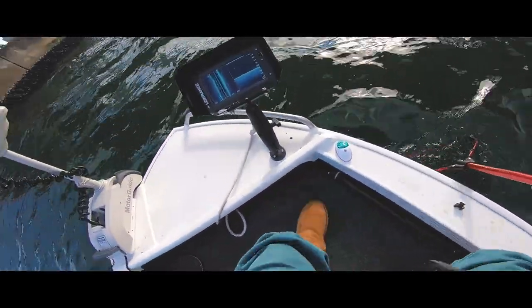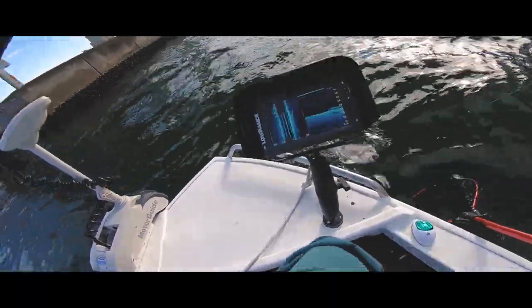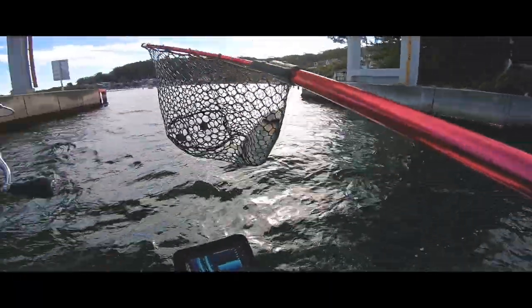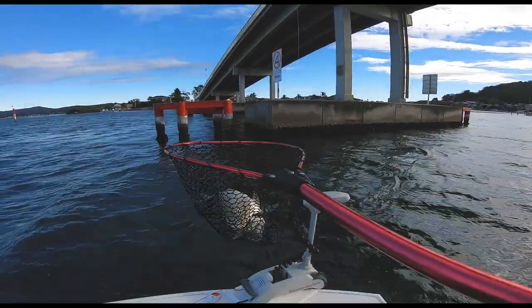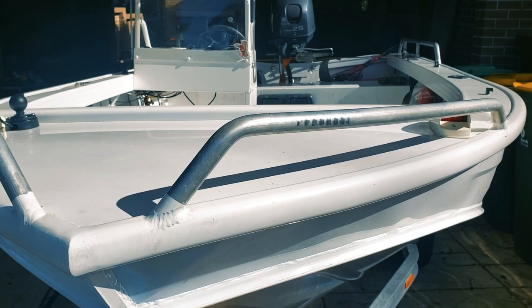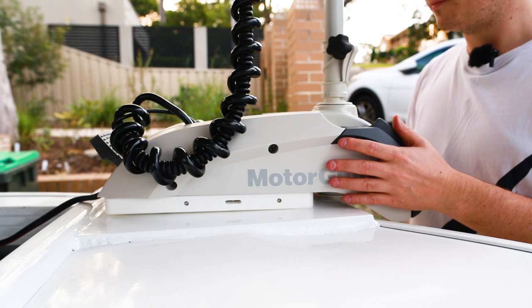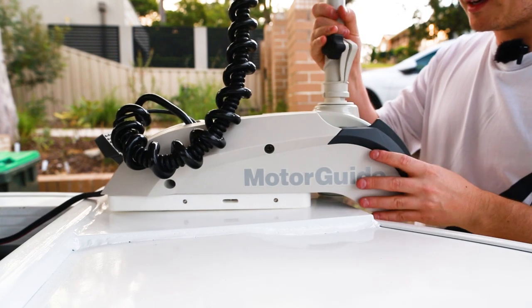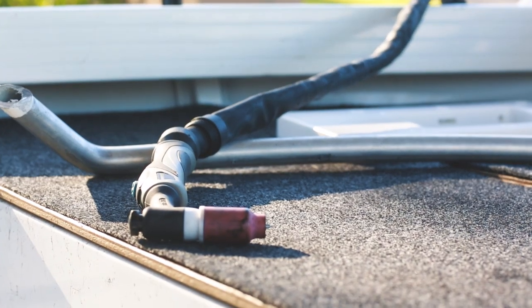We can't just bolt our Motor Guide straight to the bow as Dora wasn't born with a thick front deck. It's actually woefully thin and I didn't feel comfortable mounting my very expensive weed whacker on top of the bow. I knew a bow thruster plate was the solution to my problem, but the problem with my solution is I don't know how to weld aluminium, so I went to the internet.